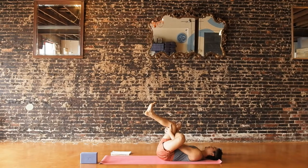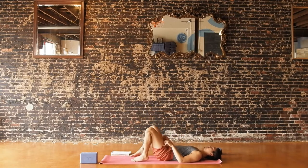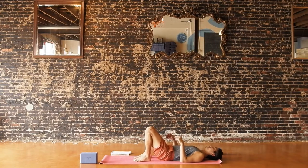Just breathe into where you feel the sensation the most. Go ahead and let go of your legs. Uncross your feet to the floor. Walk your feet up as close to your bum as you can, knees pointing up to the sky and feet about hips distance apart.